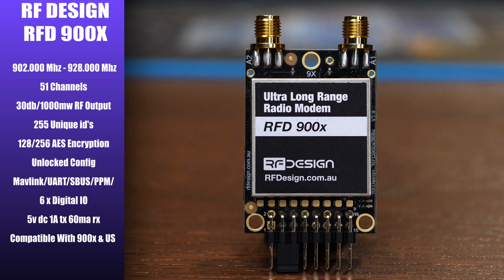Taking a look at the first radio, the RFD900X — this is the full 900 MHz model with no restrictions. It has a frequency range of 902 to 928 MHz, 51 individual channels, and one watt of RF output. It supports 255 unique IDs for configuration and has a fully unlocked config option allowing you to change all frequencies, channels, and settings. It supports Mavlink, UART, SBUS, and PPM, has six digital I/O ports, and runs on 5V 1A in TX mode or 5V 60mA in RX. This radio is compatible with the 900X and 900US models.